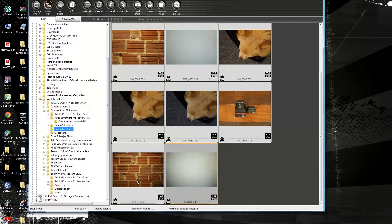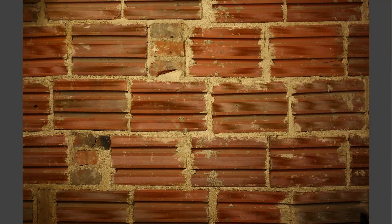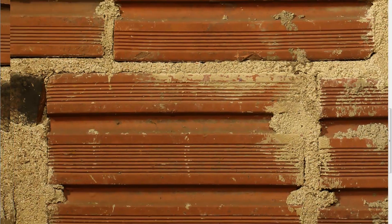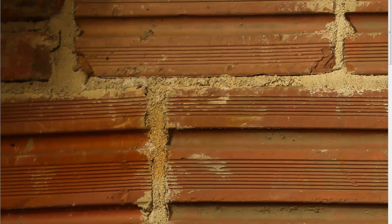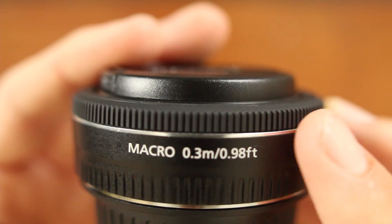Switching over to the sharpness test — going to 100% and looking at the center — you can see that center sharpness is excellent. As we scroll out to the corners, you'll notice the vignetting, but you still get very good sharpness in the corners even on a full-frame body. Scrolling up to the top corner, there is still pretty decent sharpness overall across the entire frame, even at f2.8.